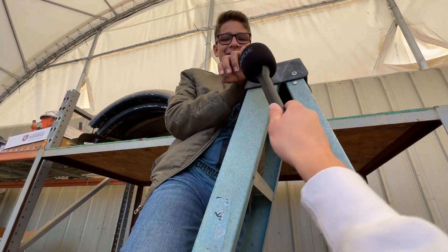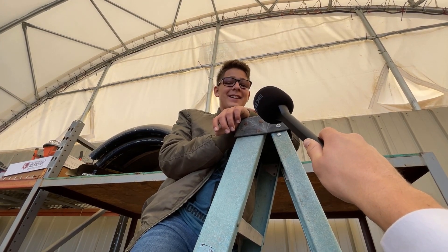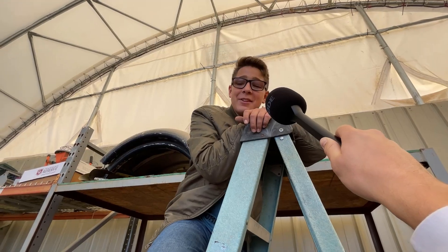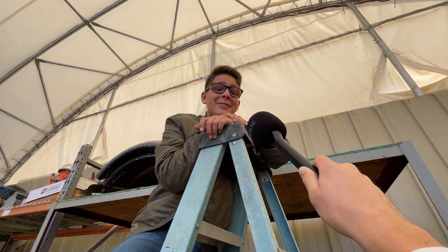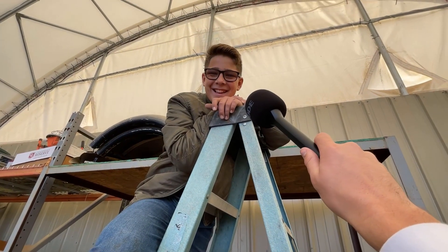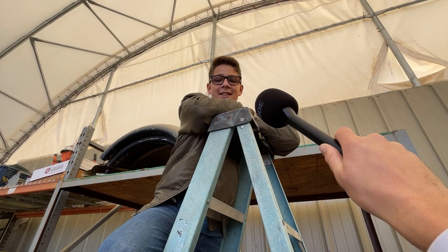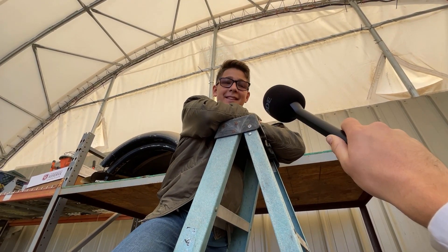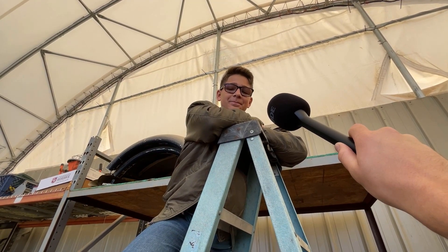Daniel, what are you doing? Putting stuff on a shelf. You're putting stuff on a shelf? That sounds so exciting. Why are you putting stuff on a shelf? Because Brad told me to. Okay, fair enough. Daniel, what other projects have we worked on around here? An engine. Did you help on that? Yes. Is that cool? I guess. What was your favorite project that we did? The engine, because that's like all I did. We got to go check that out then. Let's go.